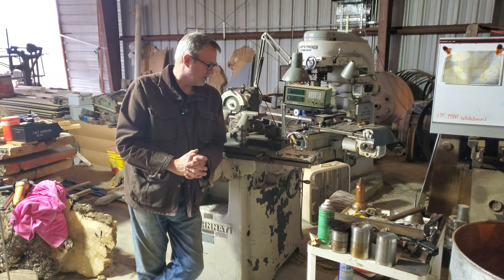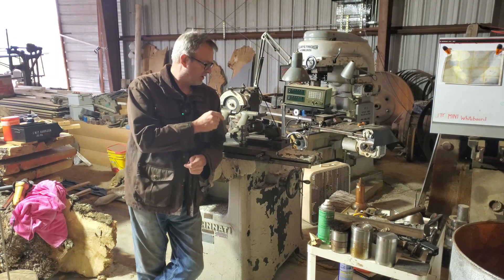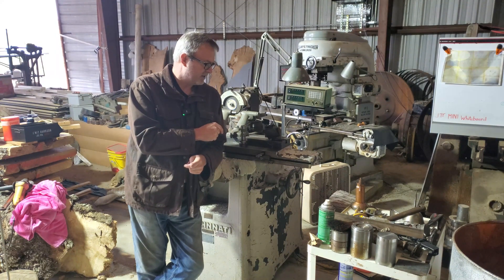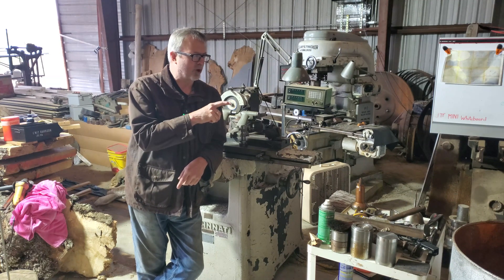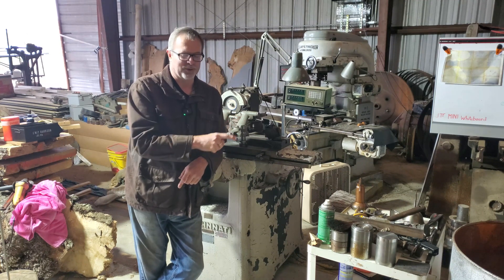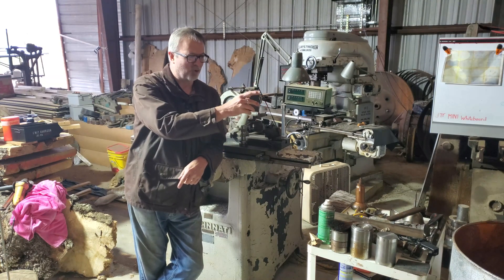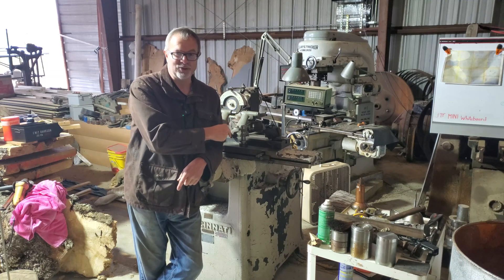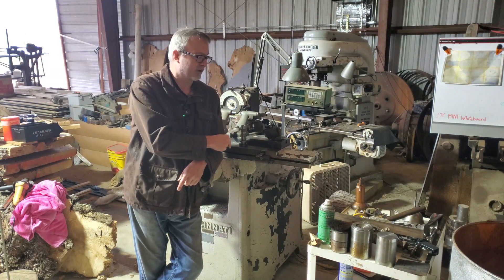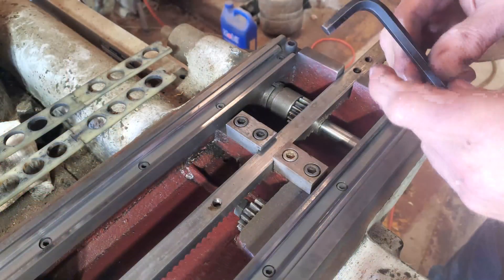We'll come back and I'll show you all of the accessories that came with the Cincinnati Number Two tool and cutter grinder. I keep calling the DoMore tool post grinder a tool and cutter grinder, but I know the difference. I've got the DoMore tool post grinder over there and the Cincinnati Number Two tool and cutter grinder over here. Let's get into the reshimming of these ways.